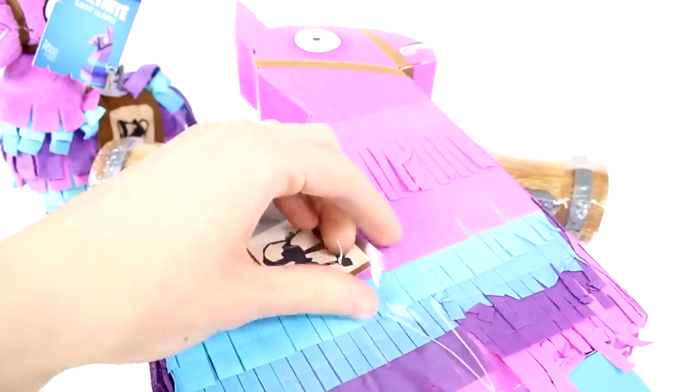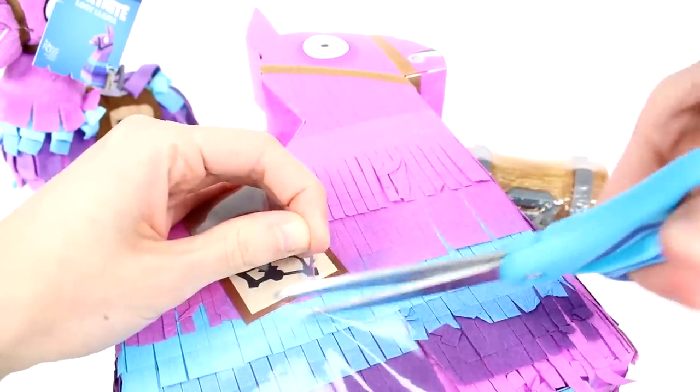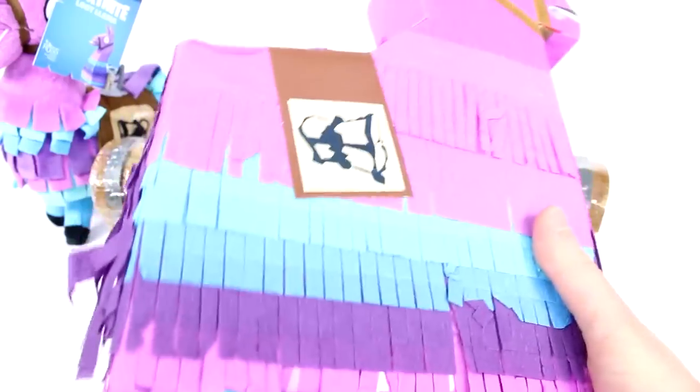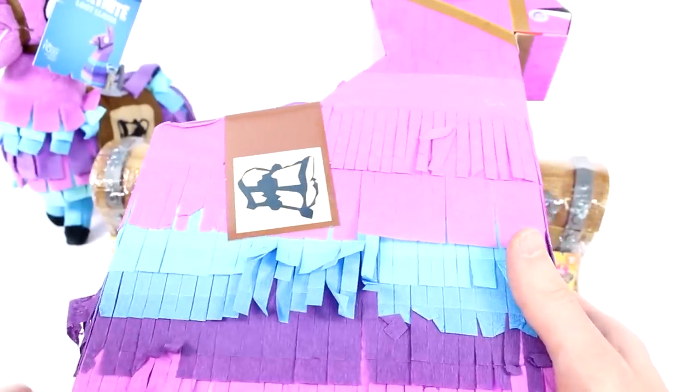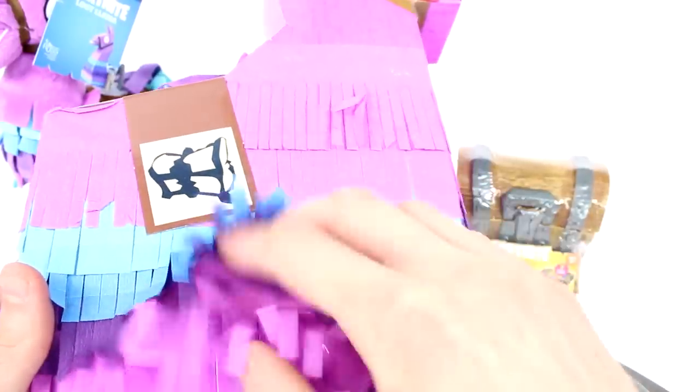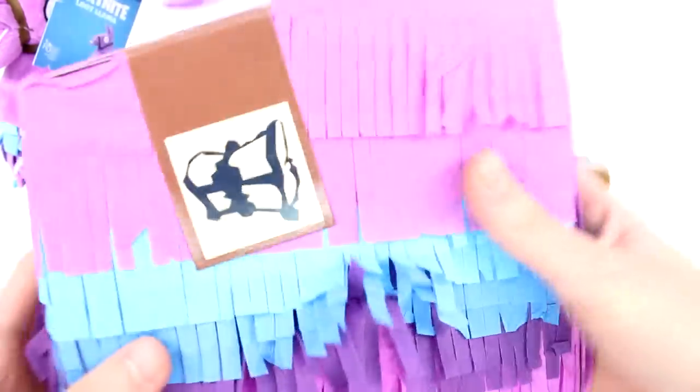Now there's just this plastic cover on it to protect the little streamer bits. We're all stuck in here. Let's just go ahead and pull all of this plastic off. We have another strap here. Lots of plastic. I love pinatas - they were my favorite thing to do at a birthday party, smash them. So this is brilliant. Now we have that exact streamery pinata consistency.